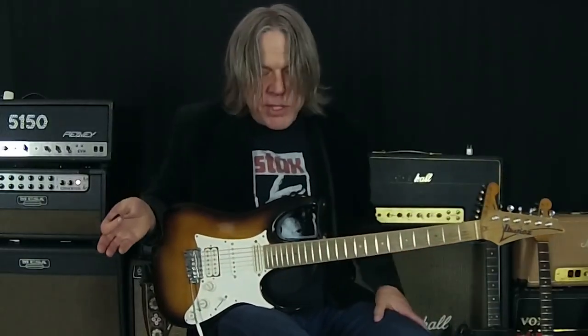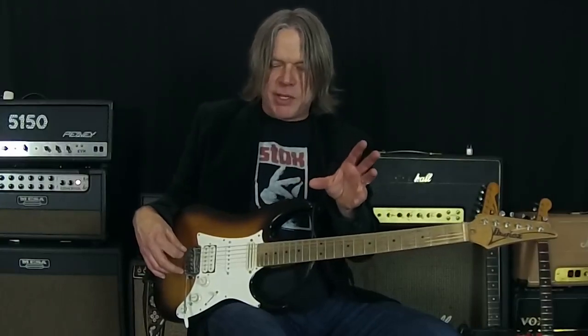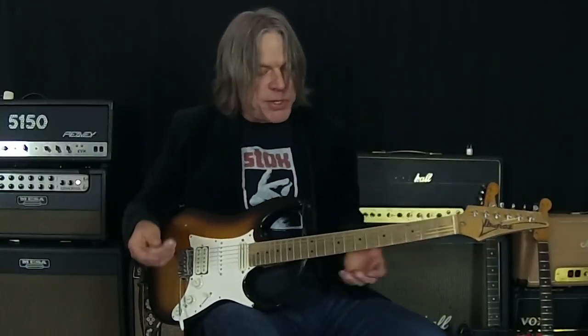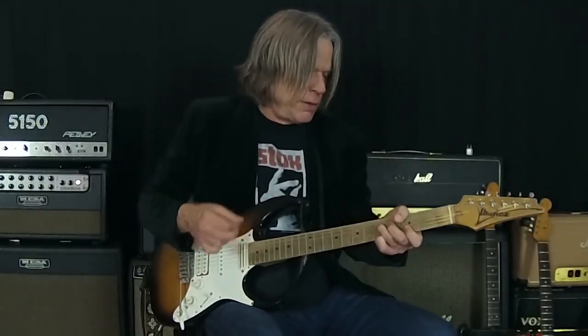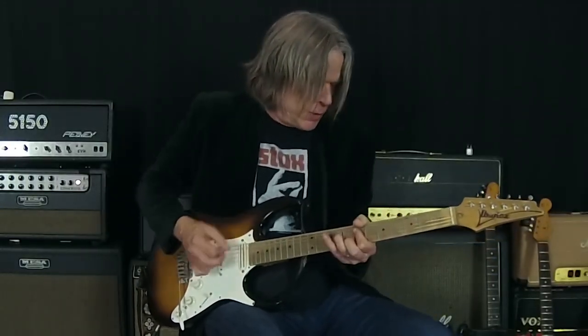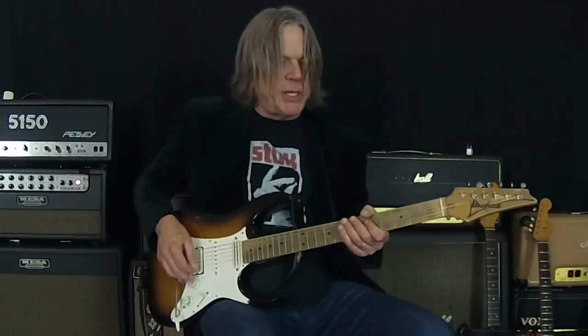One of the things I always loved about the BB was that I could set it up so one setting would work as a boost on my clean tone. Here's the clean tone of the Lone Star — and then add the BB to that.